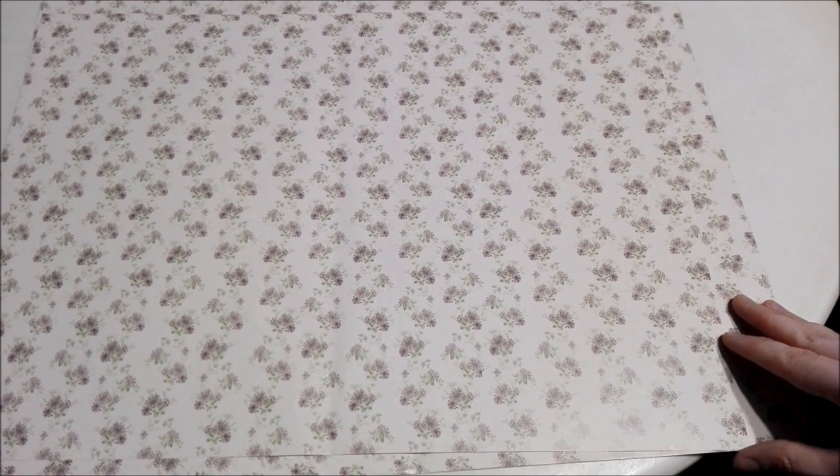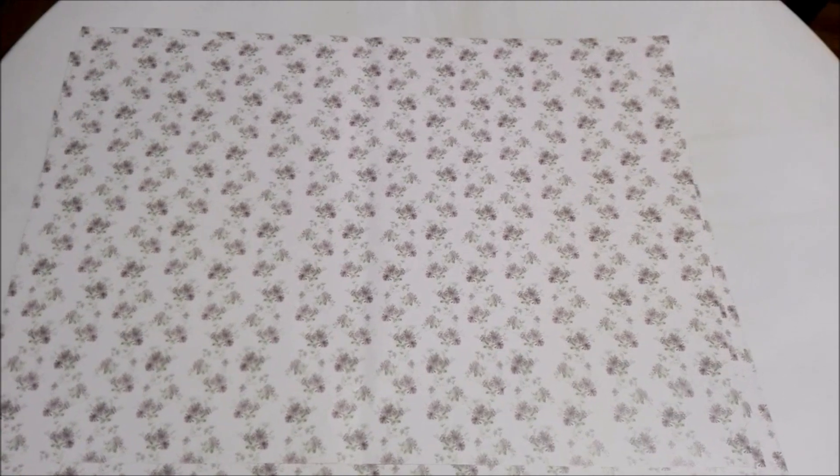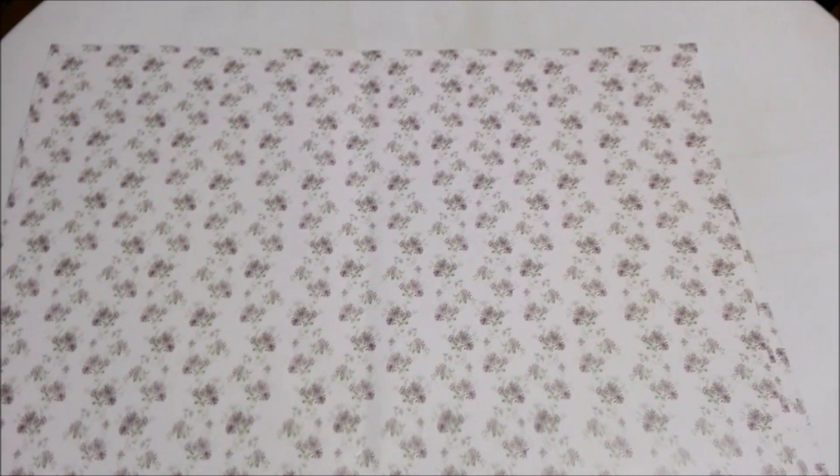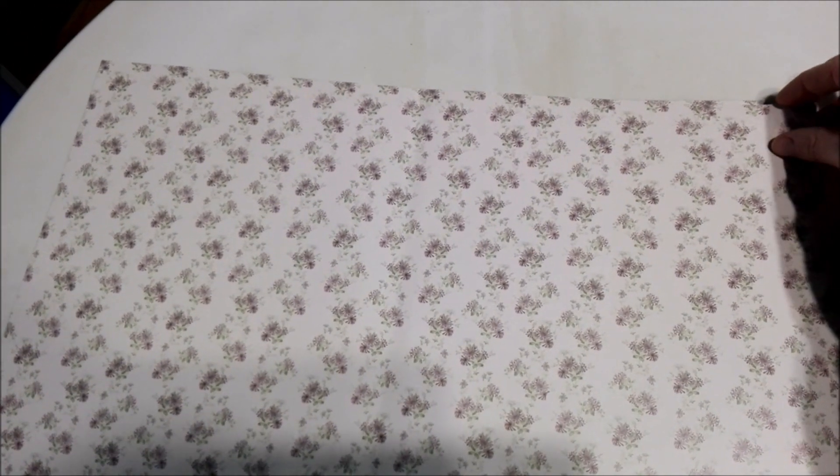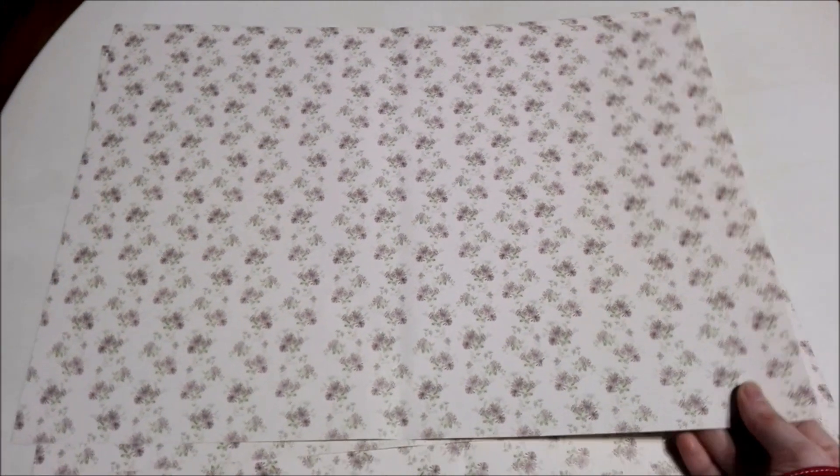Again with those nice flowers — it's the same with white on the back. Moving on to the last one — it has the same flowers that I really like. I'm glad they gave us many of this wallpaper; it's really cool. The paper is really thick, so it'll be great for the wall. The other side is just white.